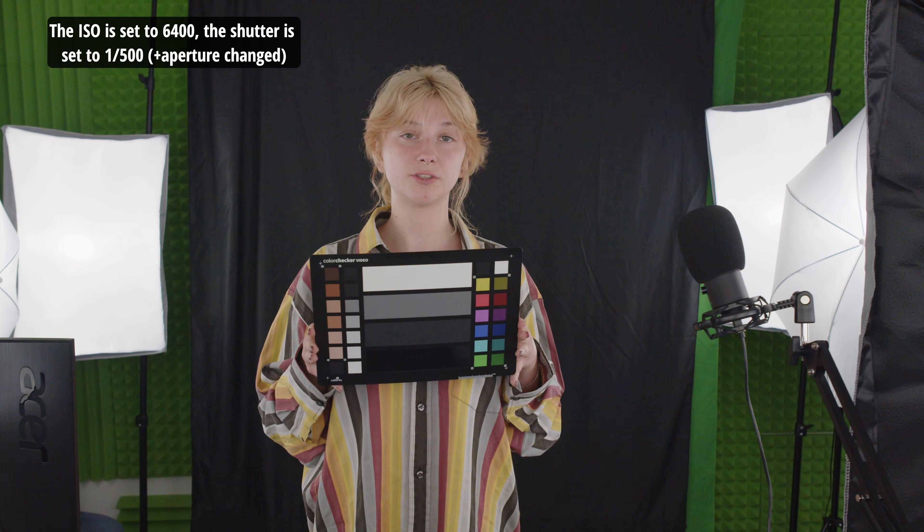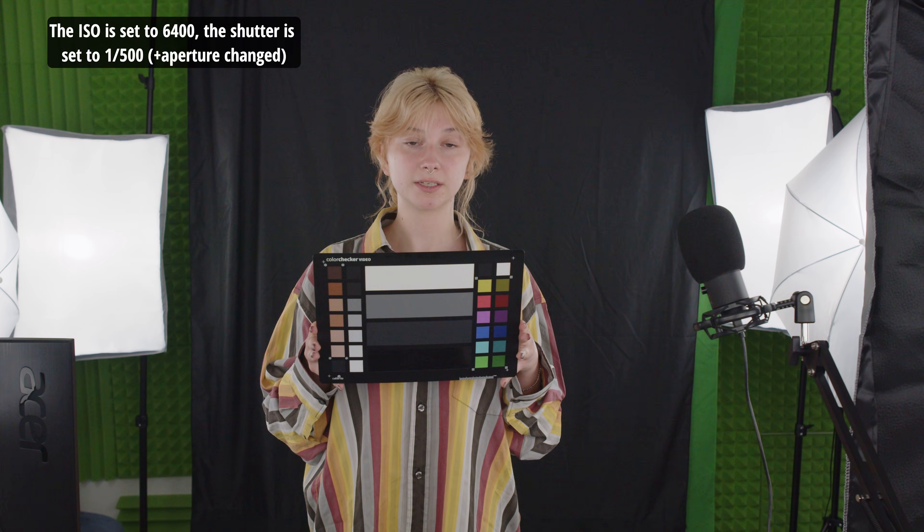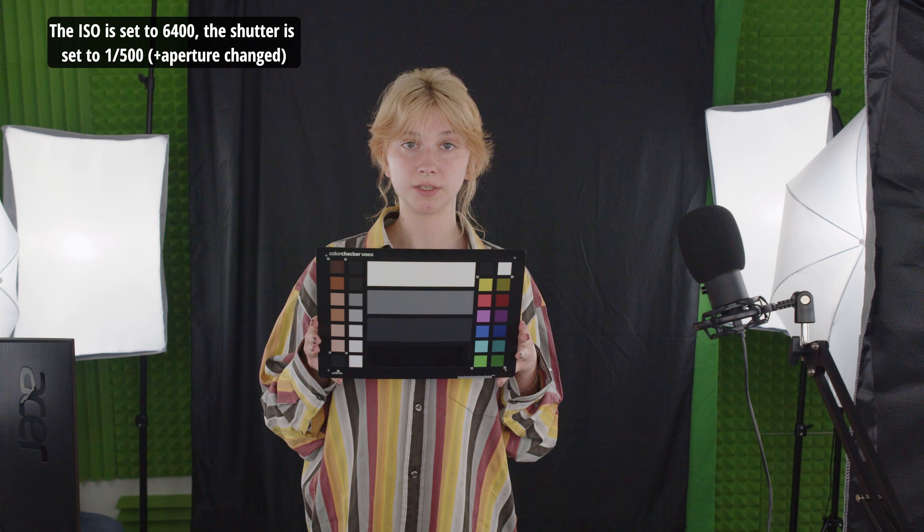The ISO is set to 6,400. The shutter is set to 1,500.